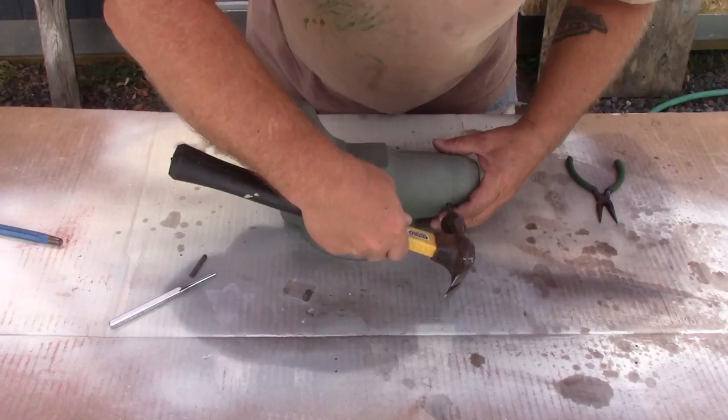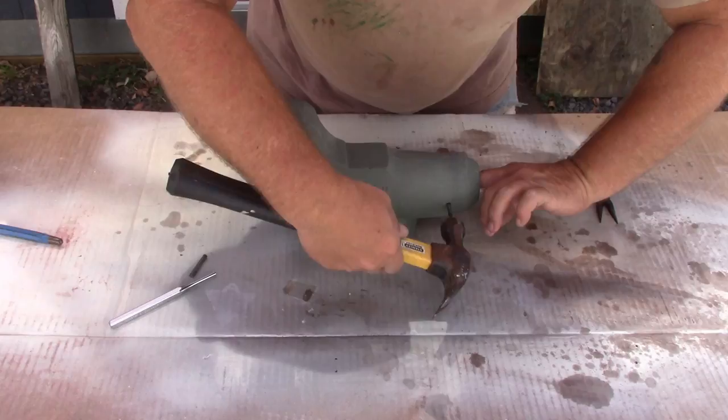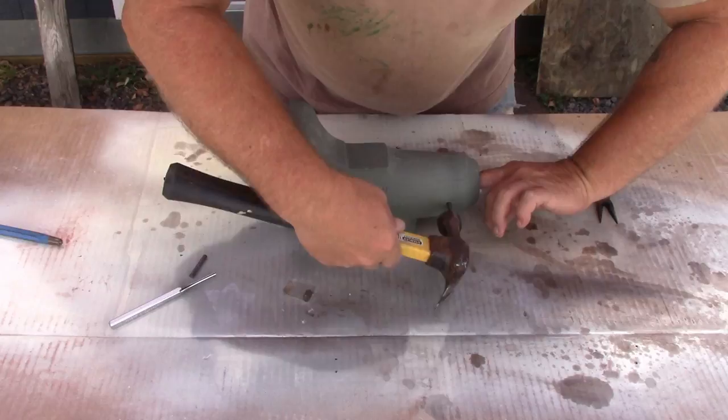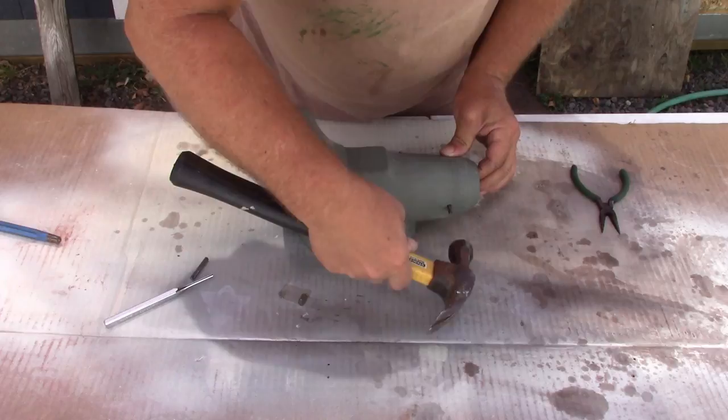As I mentioned in another video, I had to drill out the pins. And after talking with a gentleman at Wilton, the only option I had was to go ahead and make my own out of 3/16th mild steel rod. That's what they recommended. And here, all I'm doing is driving in the pin that I cut from that mild steel rod, just driving it in until I can feel it from the inside of the nut.